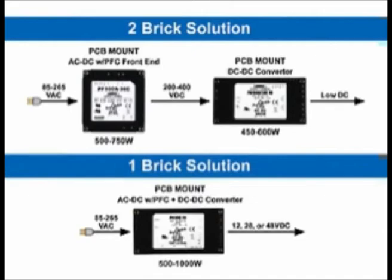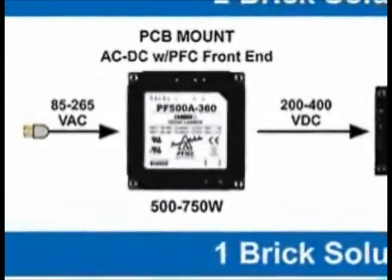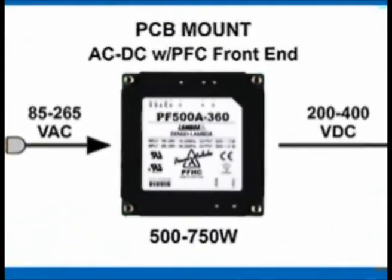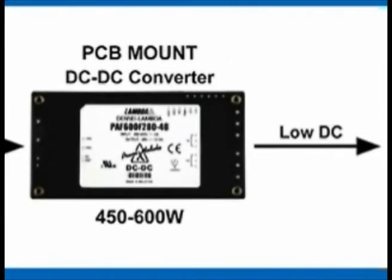In recapping, what we are showing here is the existing two-brick solution provided by Lambda or other manufacturers, whereby we take the 85 to 265 volt input, rectify, do a boost conversion for power factor correction, and get a 200 to 400 volt DC output into a high voltage DC input full brick, giving us a low DC output of 12, 24, or 48 volts at 600 watts.